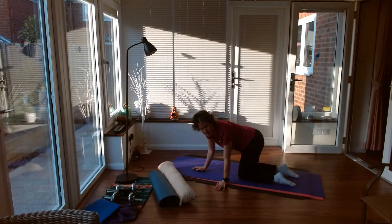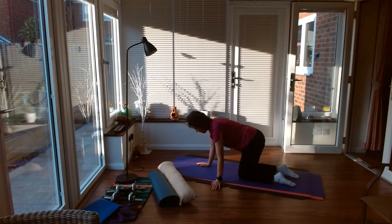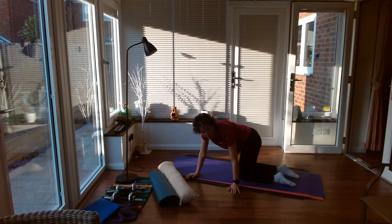You can walk your hands round to the side, beginning a little bit of side flexion, just seeing how far you can go each way.